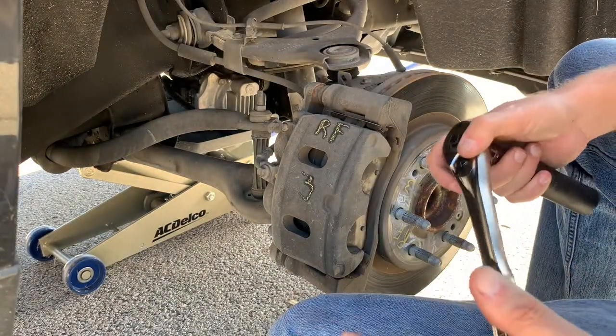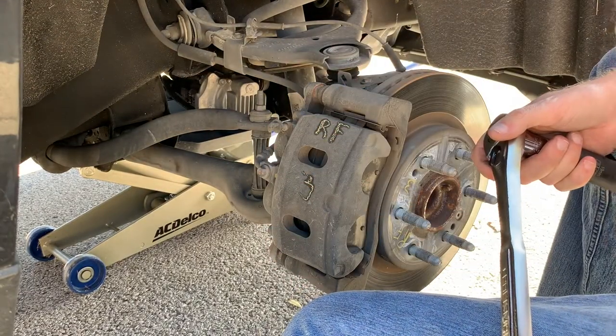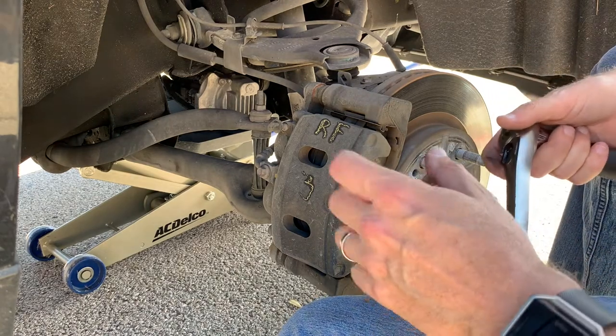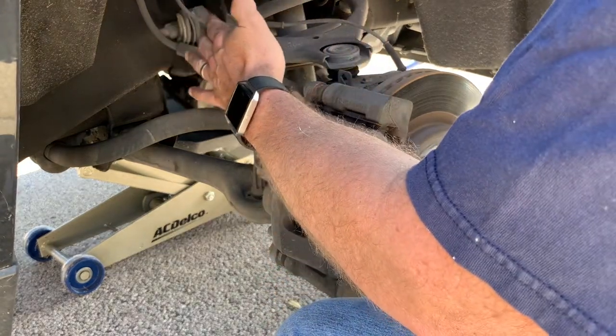First things first: make sure your tires are chalked, and you have your jack stands in place. I leave the jack under there as well just in case. My driveway isn't level so I have to do it right at the front of the driveway on the asphalt, which I'm not particularly enthused about, but here we go.